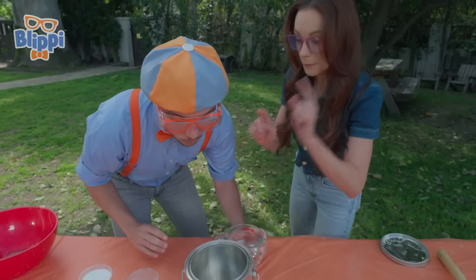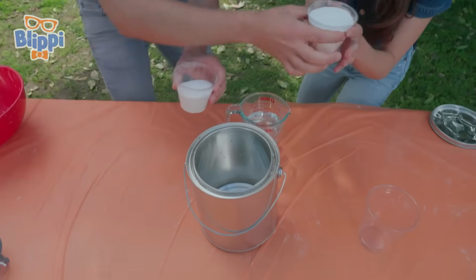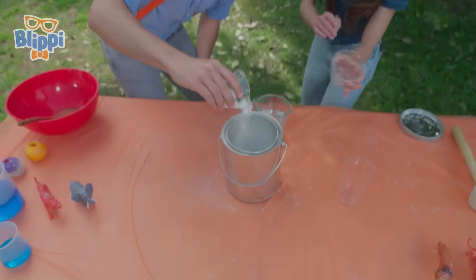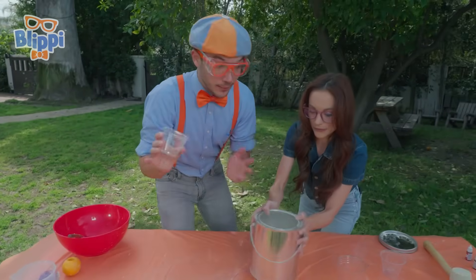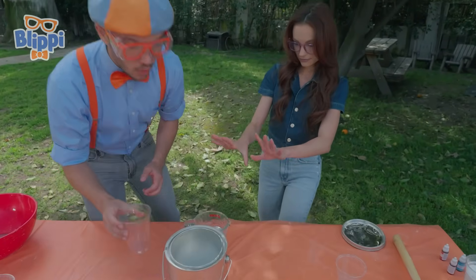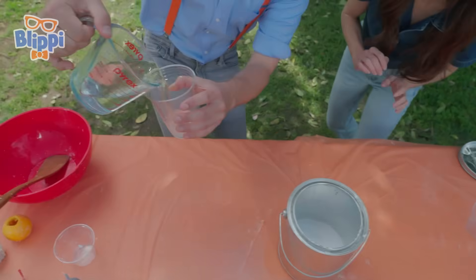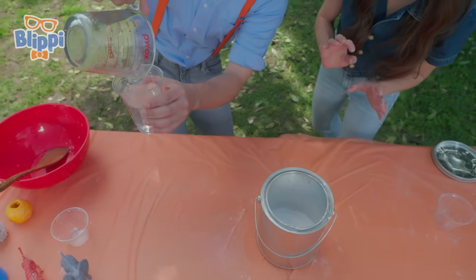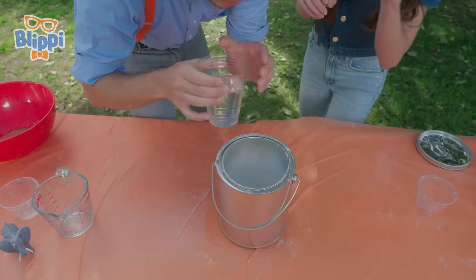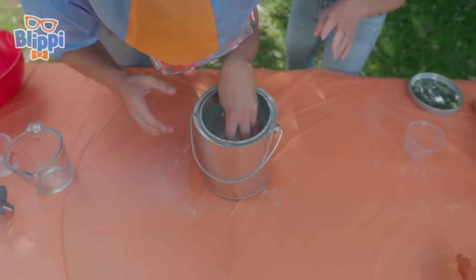So first, you're going to want to put your baking soda in the paint can. Just pour it all in. Can you help me? Yes, absolutely. Here we go! It's snowing! Snowing in the paint can. It's a little messy doing science experiments. Now you want to put your vinegar in this cup very carefully, and then put the cup inside. Exactly.